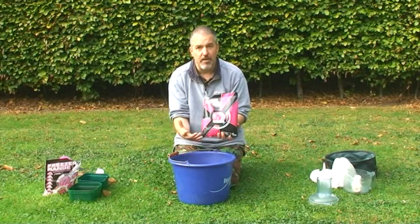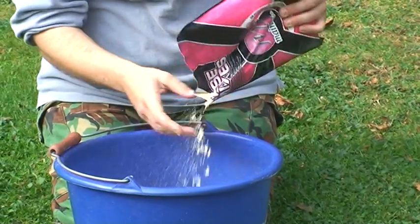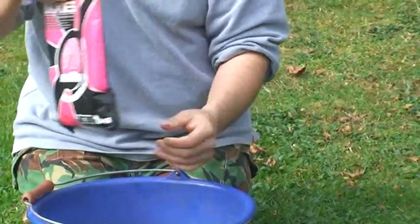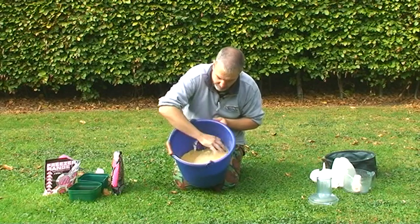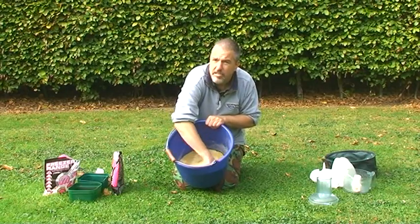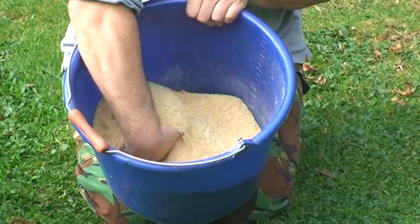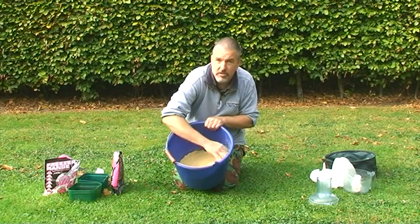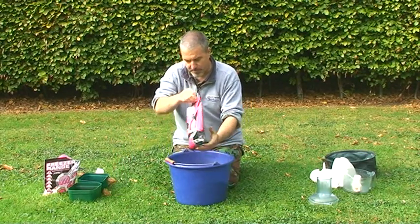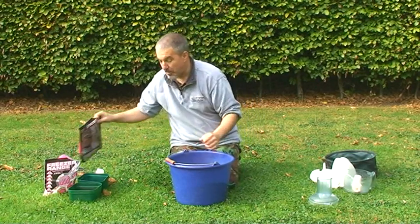To about two kilos of the crushed boilies we're going to add probably a third to maybe half a bag of base mix. This is designed for making boilies — it has glutens, high fish meals, pre-digested ingredients, and flavors, and it's quite glutinous, which helps with binding. There's no point having a method mix that falls off the feeder before it reaches the bottom, leaving just the hook bait with no attraction. Give it a good mix, be generous with the base mix.